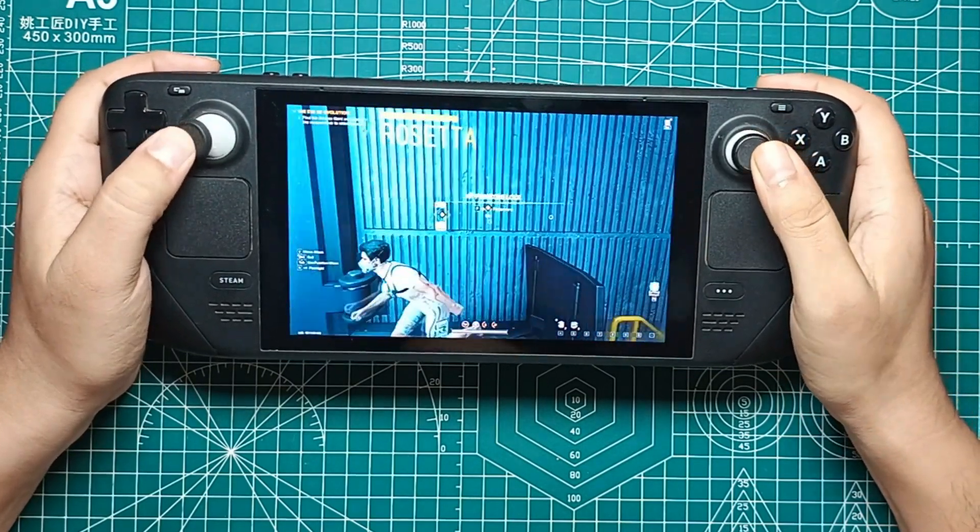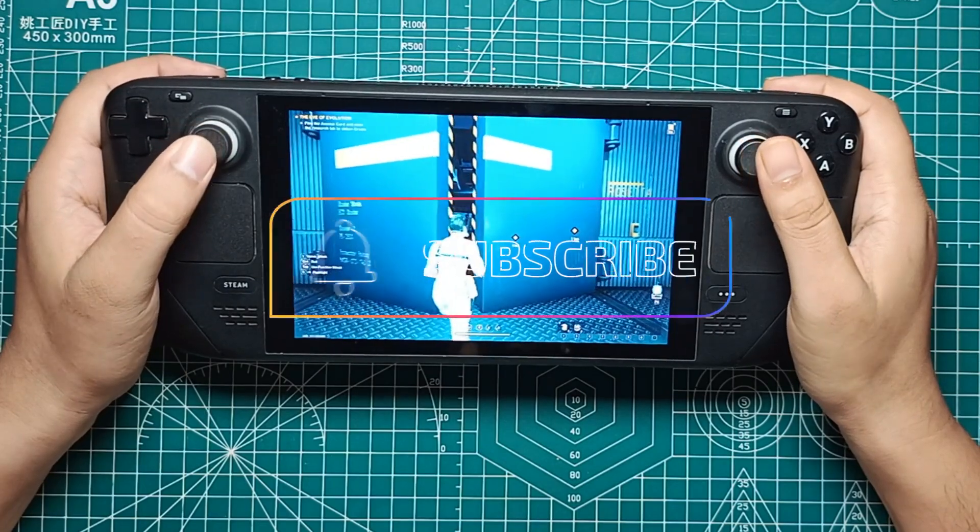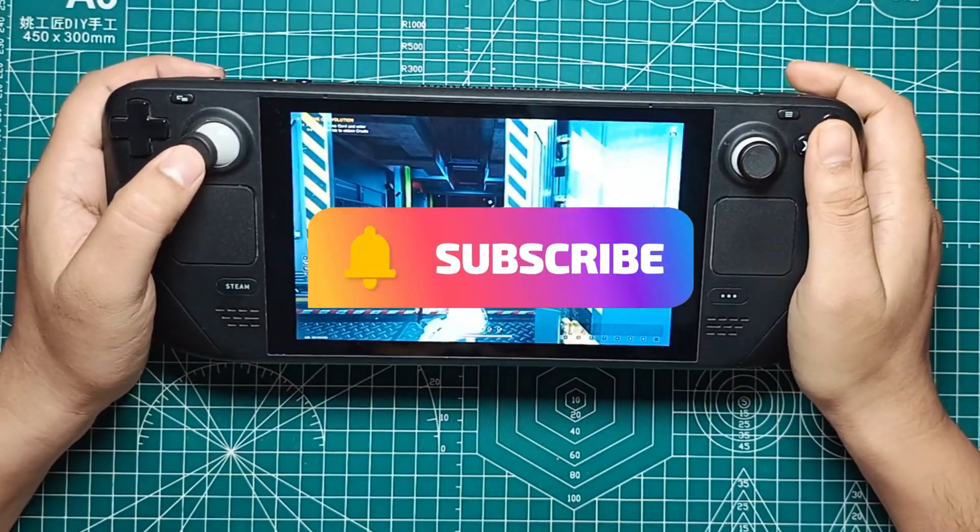Before we get started, please like the video if you're excited, and don't forget to subscribe for more updates and cool videos.